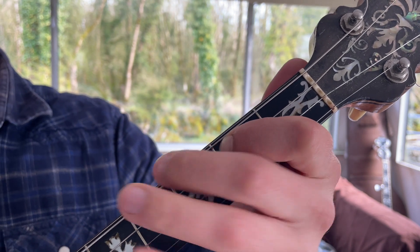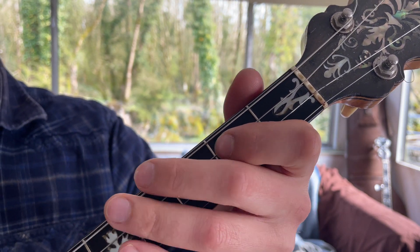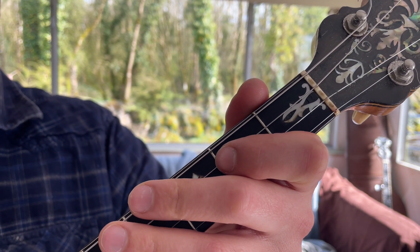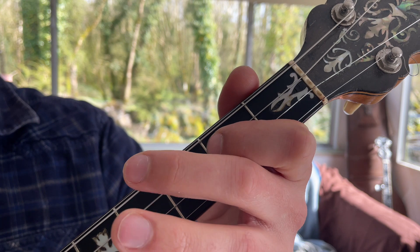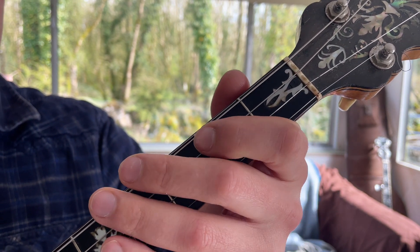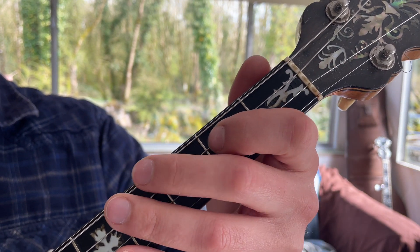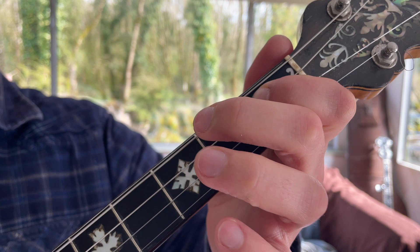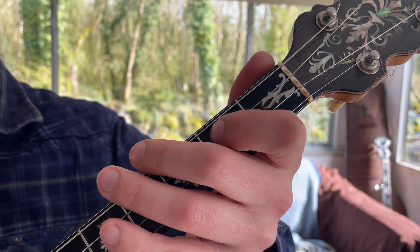Now the next piece of ornamentation to look at is a treble. Because we have two A quavers together in this phrase, we can essentially shorten them and make them into three notes, which is our treble. Now we're stacking ornamentation: slide the E, treble the A, put the chord in — sliding the E while playing the A as the harmonic underneath and trebling the A. So you've got quite a lot of technique all stacked up there.